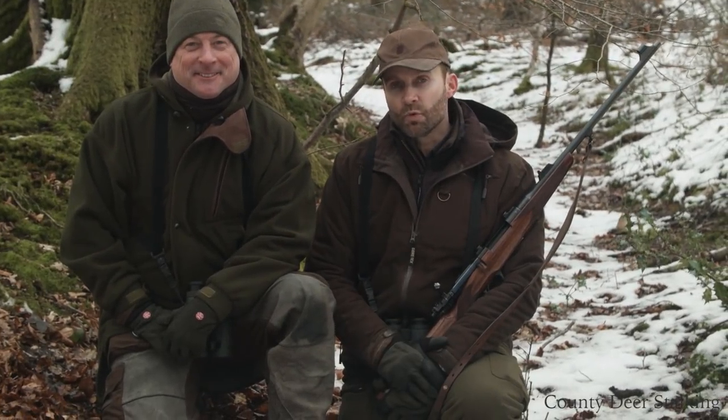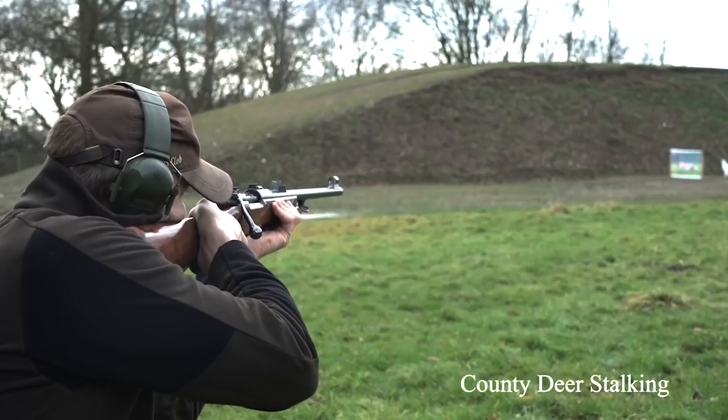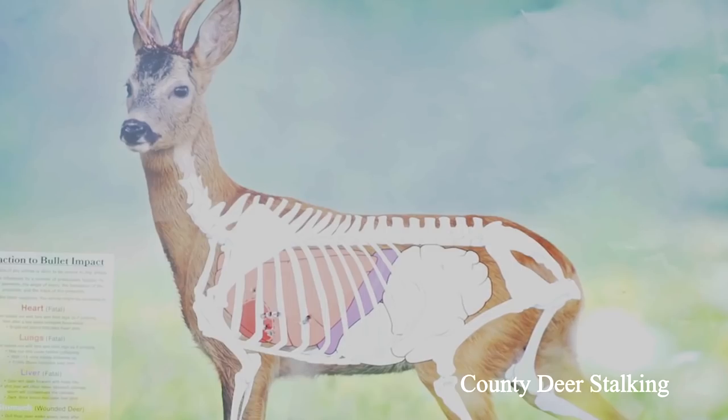Today, following on from our last film, we're putting our newfound confidence with iron sights to the test as we set out in search of live quarry.